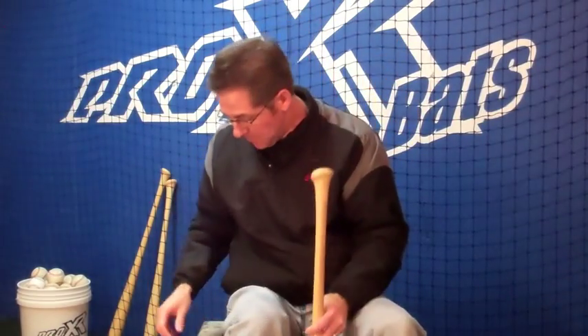You're going to need four things: your bat, a pencil to mark the sweet spot, some athletic tape, and something to tap on the barrel. I recommend using an old school bat knob — that's all they're good for these days.